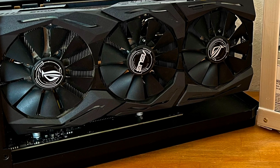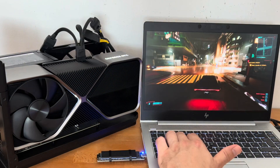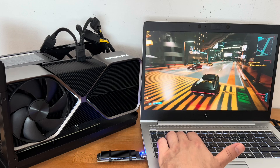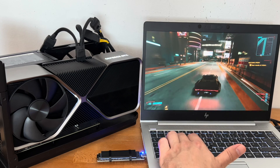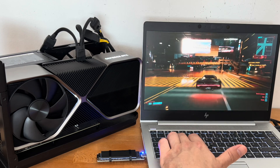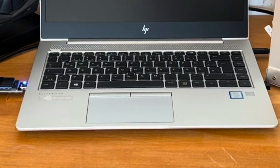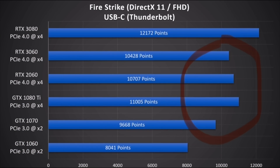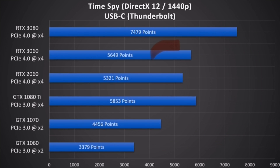A direct comparison of all graphics cards via the USB-C module clearly shows that the better the graphics card, the lower the increase in performance. The reason is the limitation to two or four PCI Express lanes and also the CPU performance of the laptop, where we also have a bottleneck. This is why the values of the GTX 1070, 1080 Ti, 2060, and 3060 are quite close to each other. Since these are only benchmark results, let's see whether the gaming results are similar.